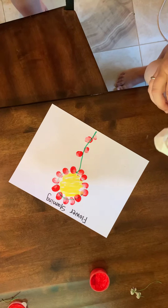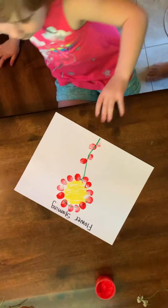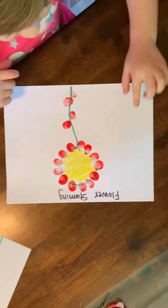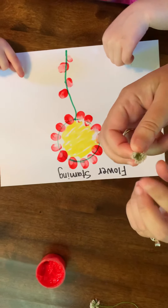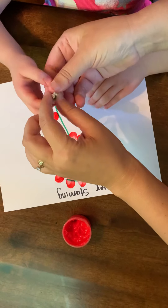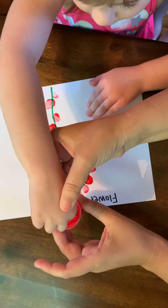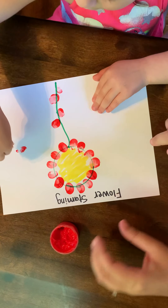Now as a special treat, they can sit back down in their chair. We are going to take flowers and we are going to rip off the stem so that they can go real close to the flower. Here you go. We are going to dip it in the paint and we are going to make a pretty border around the outside.